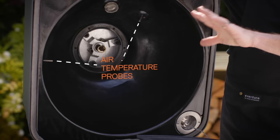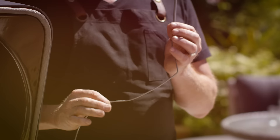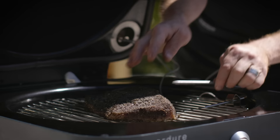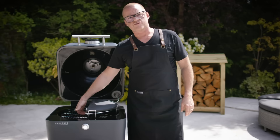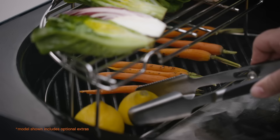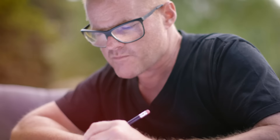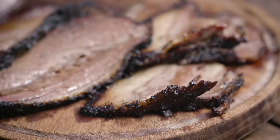There's six probes in here. Two probes that measure the temperature of the air, and the other four probes that measure the temperature of the meat or the fish or whatever you're cooking. It can even measure the temperature of the surface of the grill. You can move the food further away from the heat source, and by controlling the air in and the air out to get the flow.